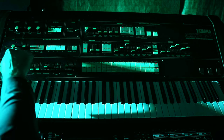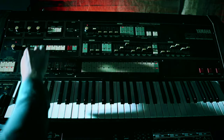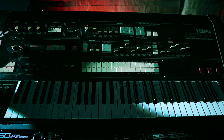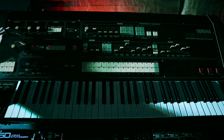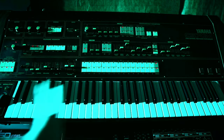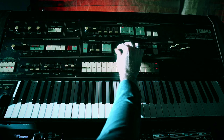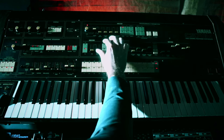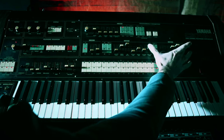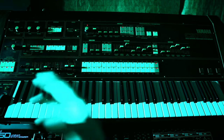Or I can hit repeat and then it'll just loop that. And while it's looping, we can adjust the tempo or use this X2 button to double the tempo. While that's playing, we can adjust any of the front panel controls and make changes, and we can also play notes over it.